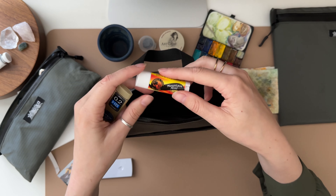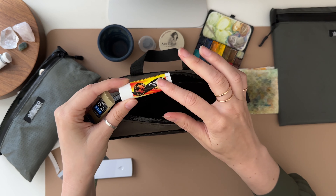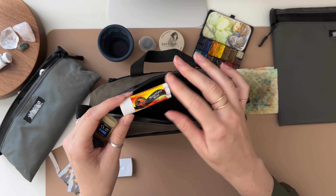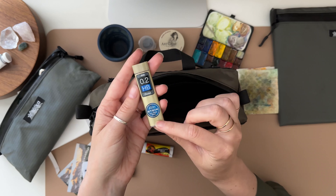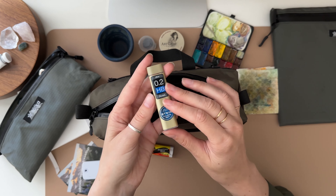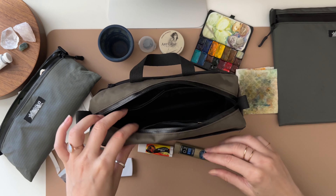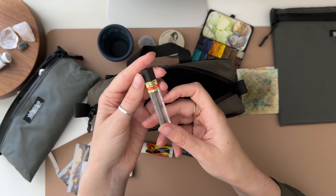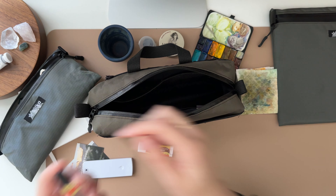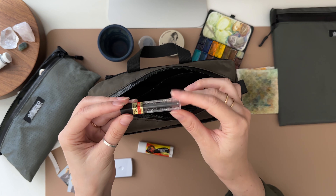Tucked in here I have my Joshua Tree SPF 15 lip balm. I always have lip balm — I have so many of these that I put in every single bag, because once you accidentally sunburn your lips, you never want to do that again. And I have extra lead — I have my 0.5 lead for my Graphgear, so it's always good to have a spare lead for your pencil.